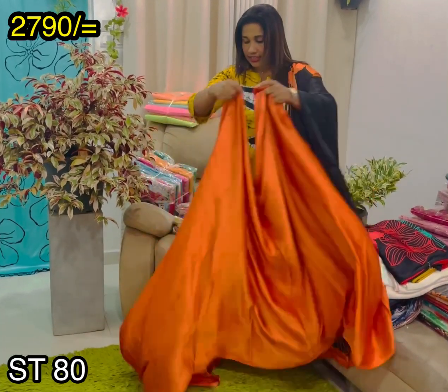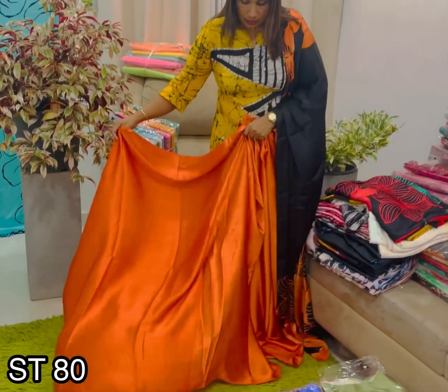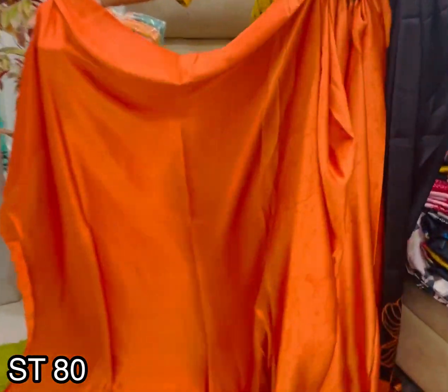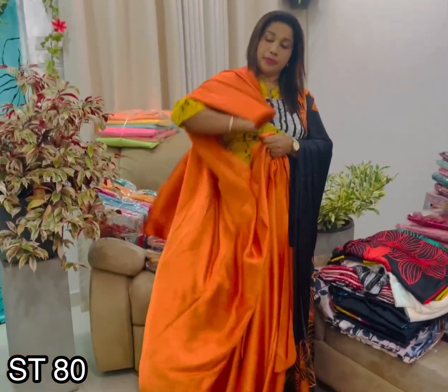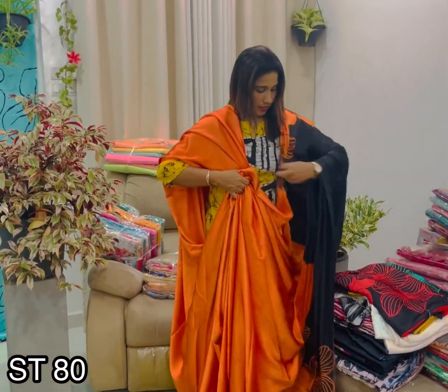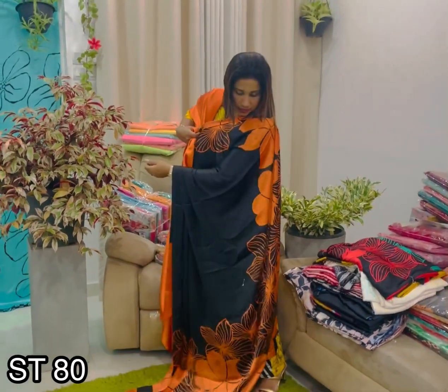I'll show you a jacket in orange color. I'll show you a very little design of the jacket. Wait till you see it. I'll show you the jacket — it's a big jacket. This is the same as the jacket.